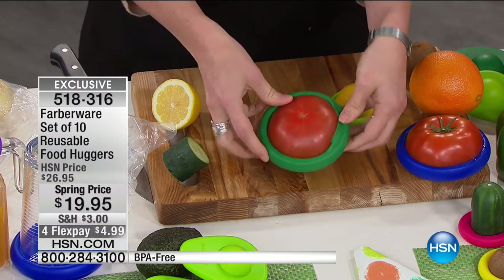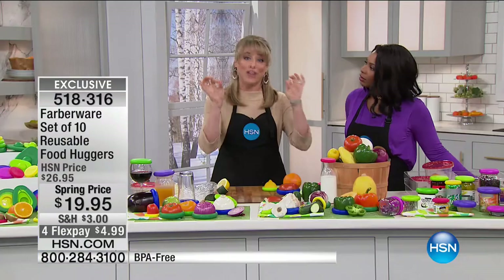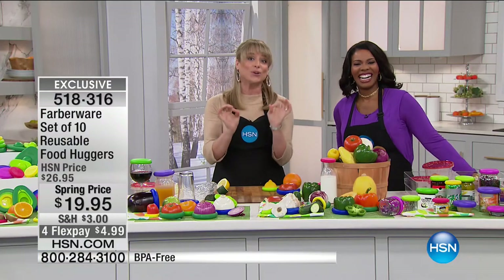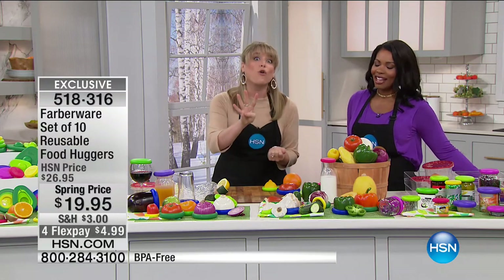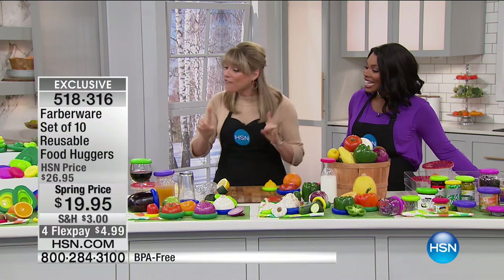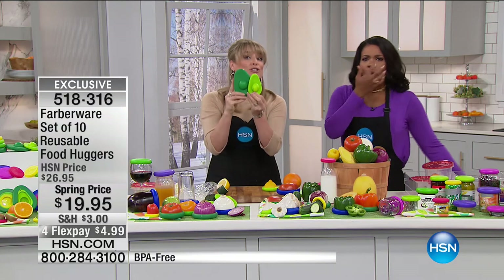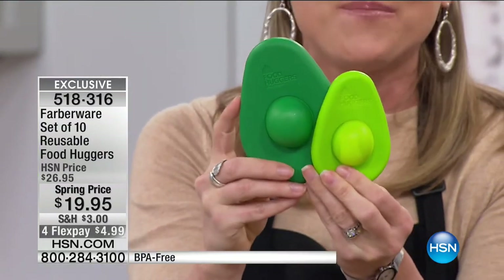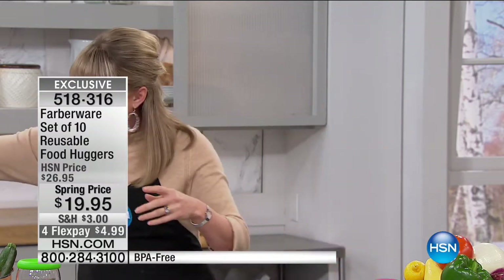If you look for food huggers anywhere else — and by the way, they're hard to find right now, kind of sold out a lot of places — you're going to pay $10 to $12 for a four-pack. And the avocado huggers themselves, I've seen for $10 for just the two of them. So the savings are unbelievable. This is the only place in the country you can get a 10-pack — it's an exclusive configuration. You're getting every color you see.